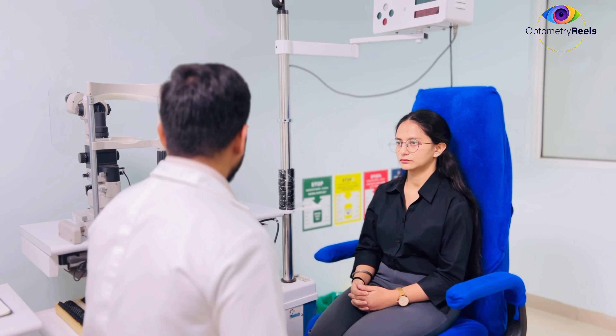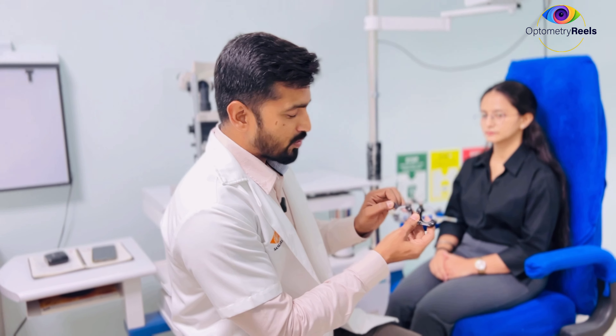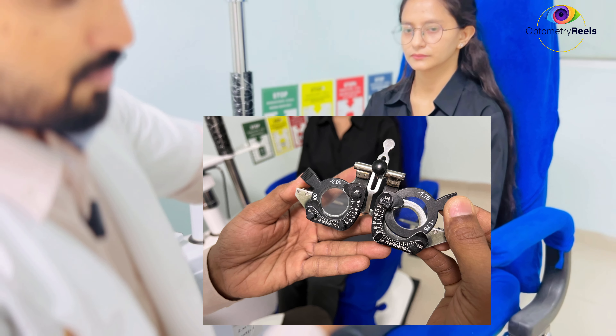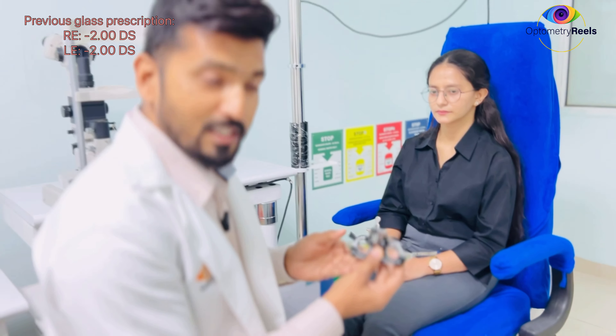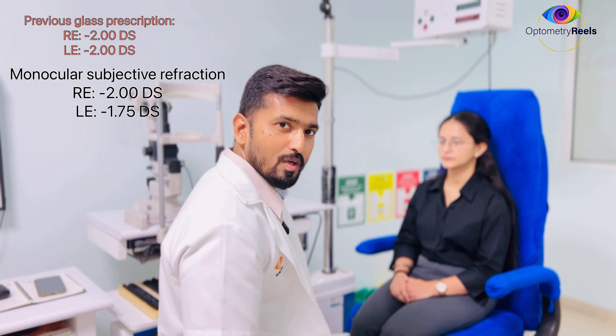On this side, temporarily I feel headache. So what we did — we did a refraction again and found my monocular subjective refraction in the right eye to be the same as what she is using: –2. Left eye, I found –1.75, but she is using –2. This is slightly less, but still I will be doing binocular balancing to confirm whether the accommodation in both eyes is balanced or not.